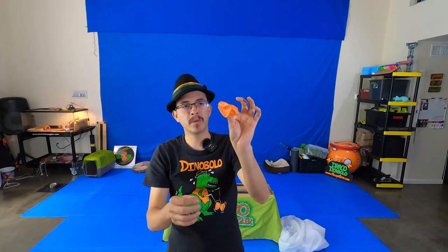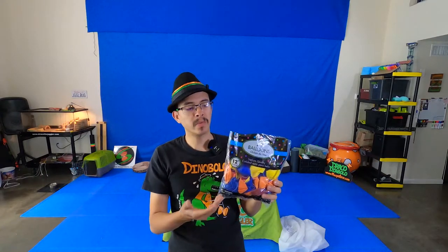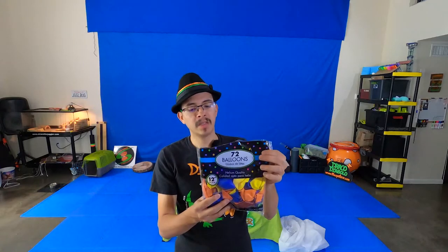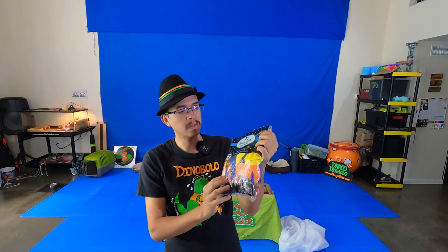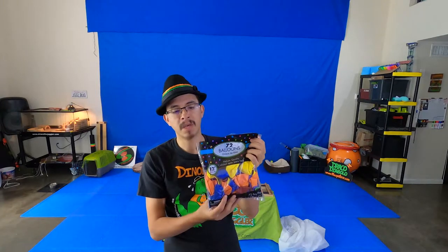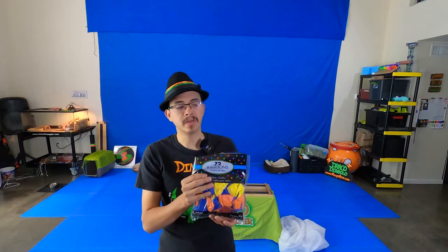You're going to need at least three cut balloons per ball — that'll make a pretty decent juggling ball. You can buy a bag of balloons at the store or a party store pretty easily. This one cost me roughly $10 and comes with 72 balloons. If each ball needs three balloons, that means you can make 24 balls out of the bag, and if you have at least eight students, each student can have a set of three balls.